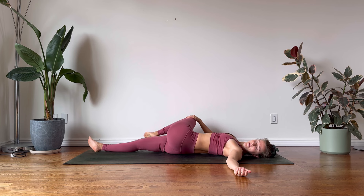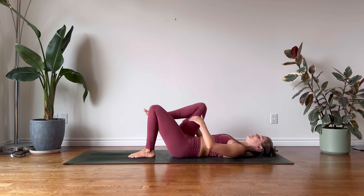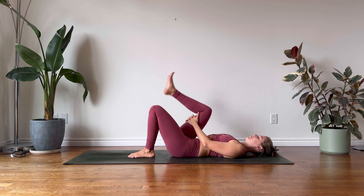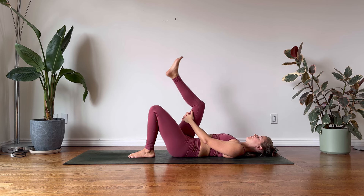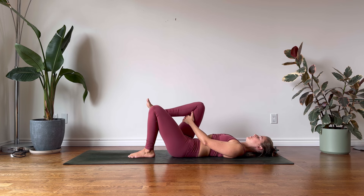From here, bending your left knee and with the support of your right hand, guide your knee across the body as we come into a supine spinal twist. Perhaps turning your gaze to the left. Letting go.